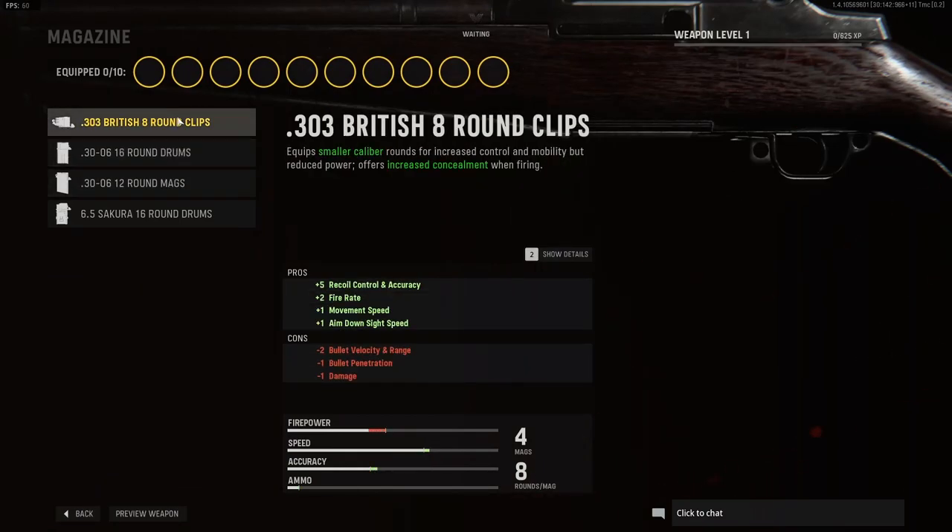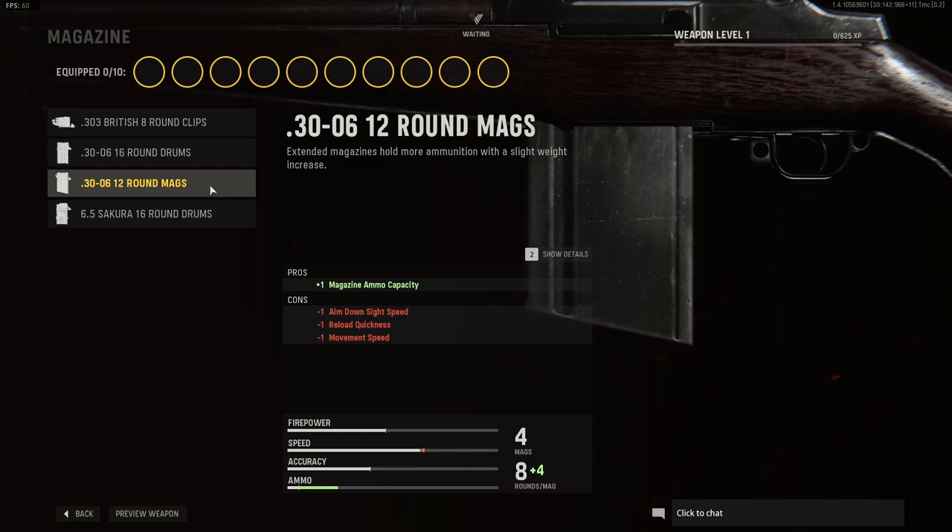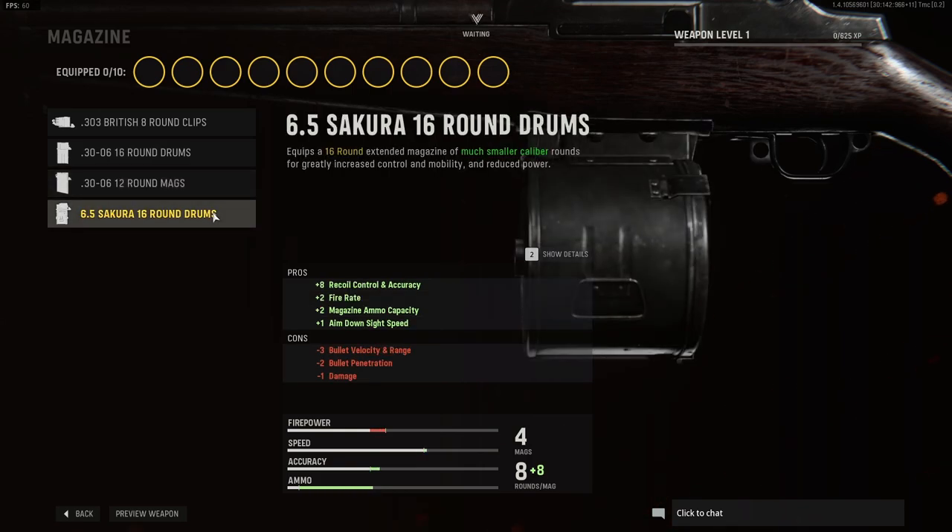For magazine options we have the British 8 round clips, we have the 16 round drums, 12 round mags, and the 16 round drums again of Sikora rounds.